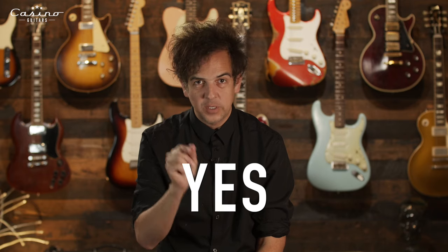Are Fender Acoustic guitars good? The short answer is yes, though there's a caveat of no as well, but we'll get into that in a minute.